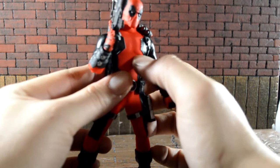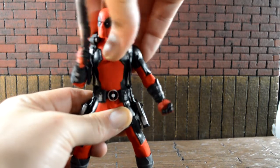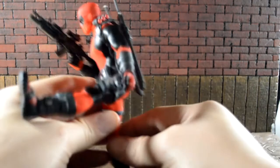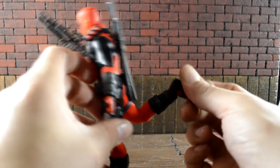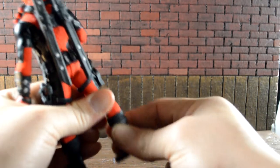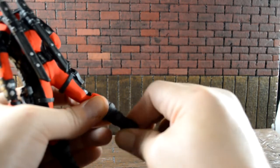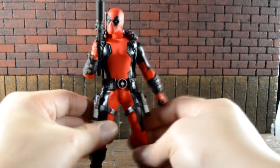He doesn't have a lower torso swivel but does have an upper swivel — it feels like it's there. The legs kick out and he has double-jointed knees with a peg at the bottom. The feet do not swivel but do have a pivot front and back, not really side to side. Better than the Punisher and Cap for sure, and overall articulation is on par with all the other Mezco figures I have, so I'm happy with it.